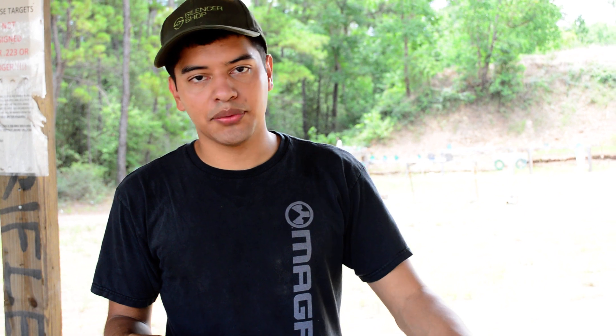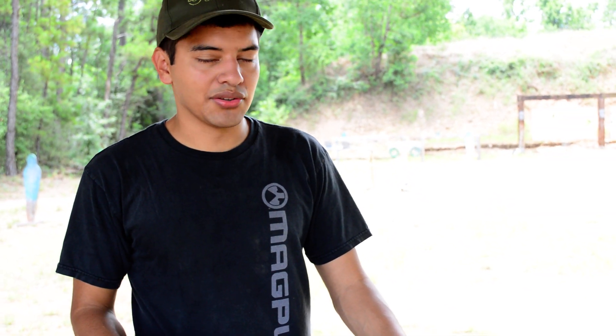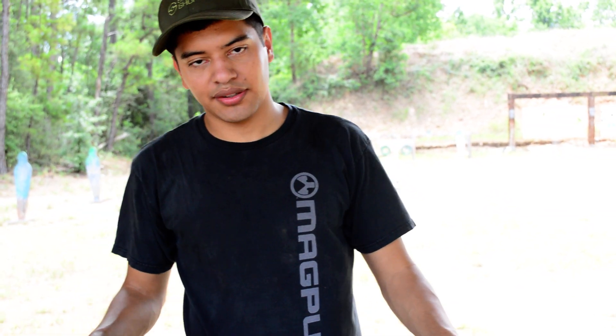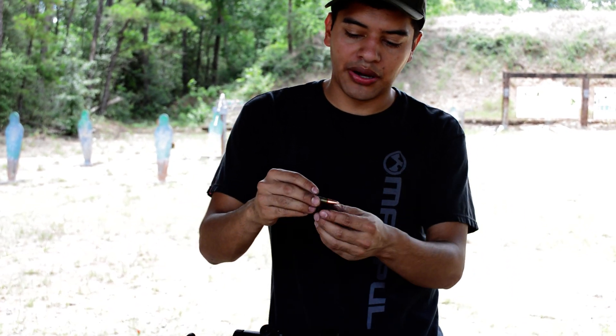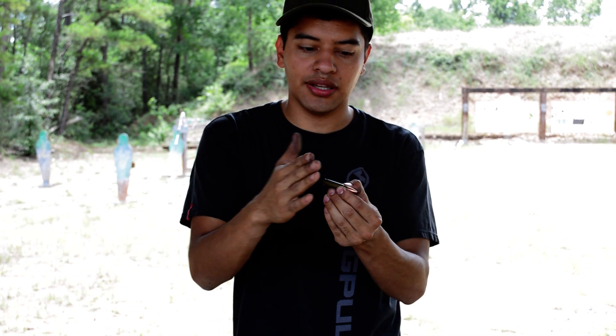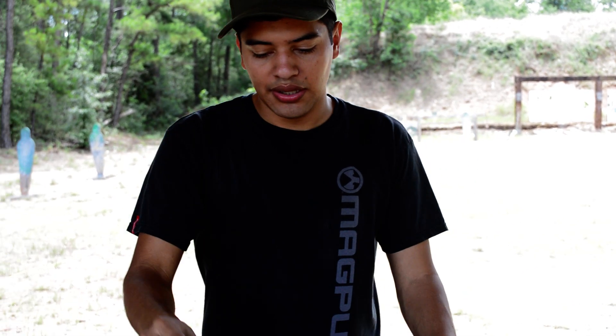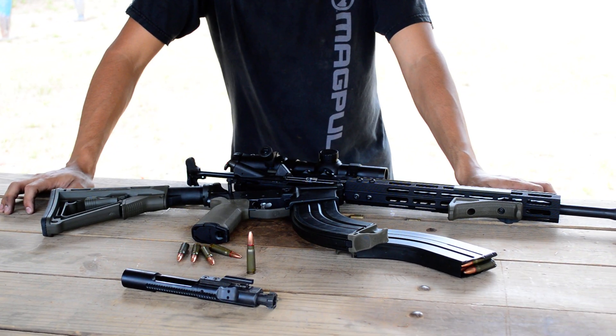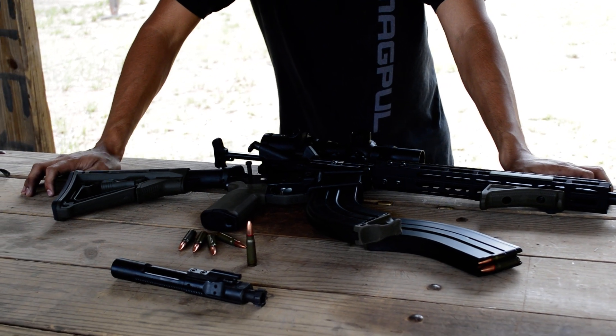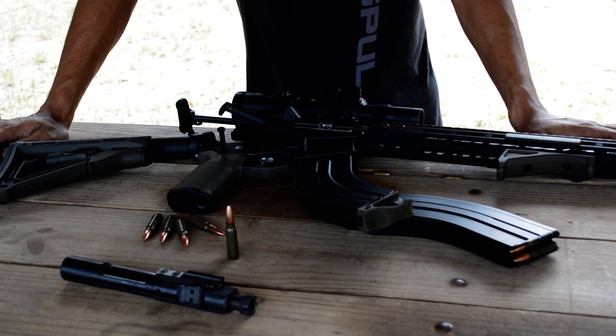If you get some random 7.62x39 barrel off the market, get an adjustable gas block. There are a lot of them out there that are very over-gassed, and before the round's ready to feed it's already feeding and you'll get a jam. So an adjustable gas block is key if you want really good reliability — standard weight carrier, carbine buffer minimum. Melanite barrels are awesome and they'll last a long time.